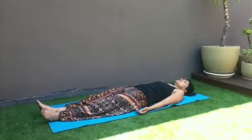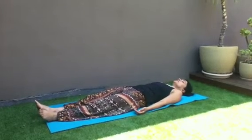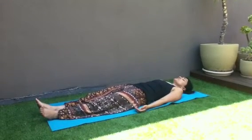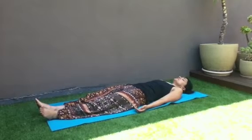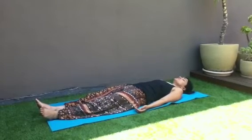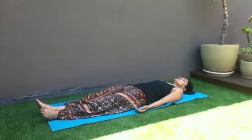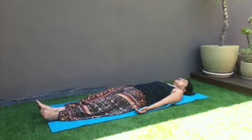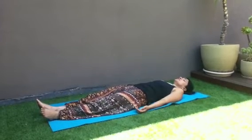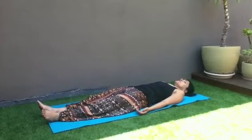Relax all the fingers on your left hand, you're relaxing all the fingers on your right hand. Your forearms are relaxed. You're relaxing your biceps, your triceps. Relax your shoulders. The back of your neck is relaxing.